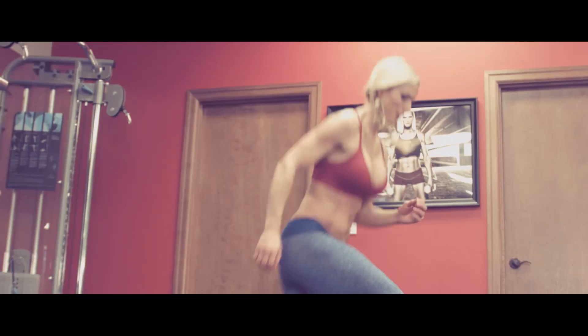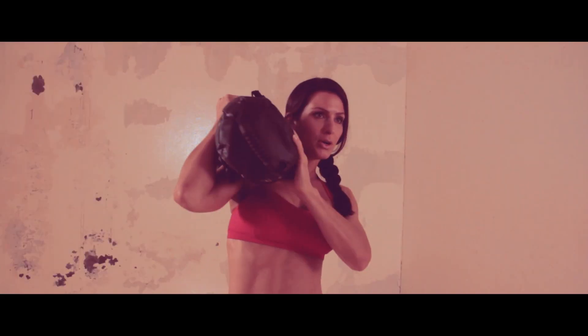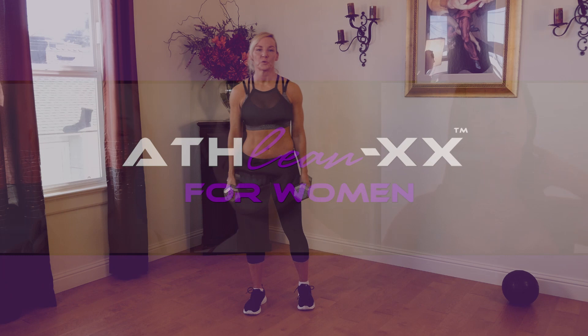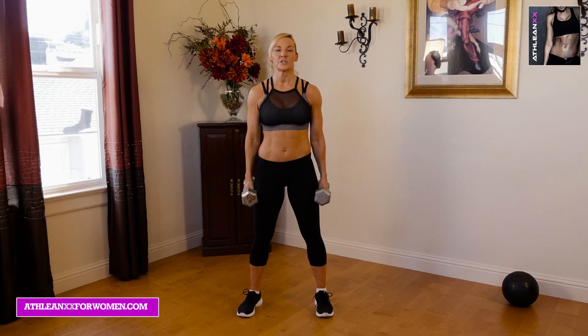All right, you guys. We're going to work on getting a strong booty today with the Strong Booty Workout. For today's workout we're going to focus on working on those glutes. We're going to do 30 seconds of work for each exercise, with 30 seconds of rest. Try for two to three rounds. Let's push yourself.